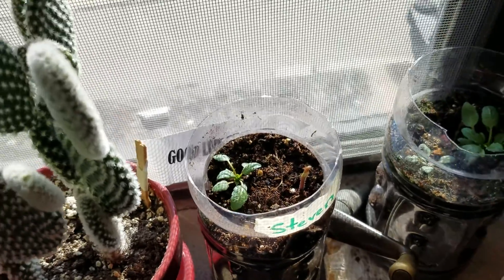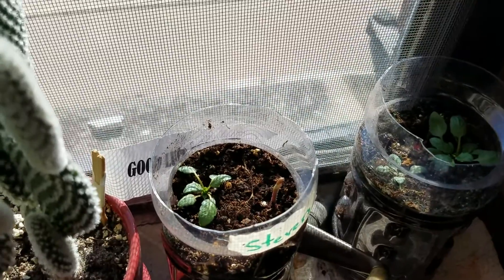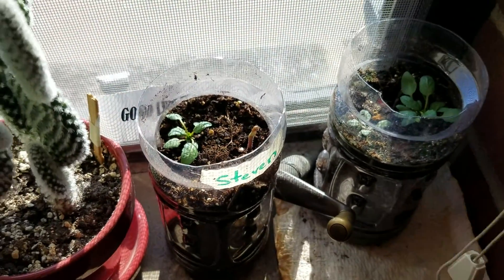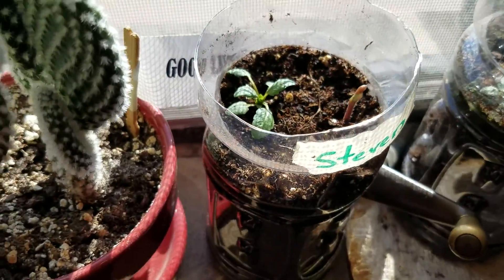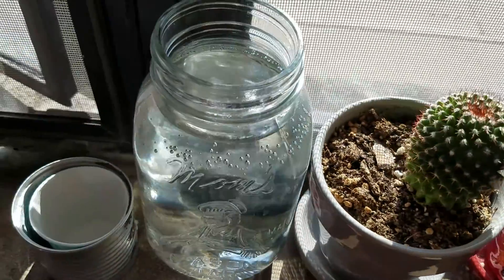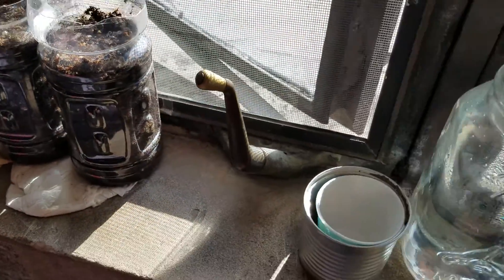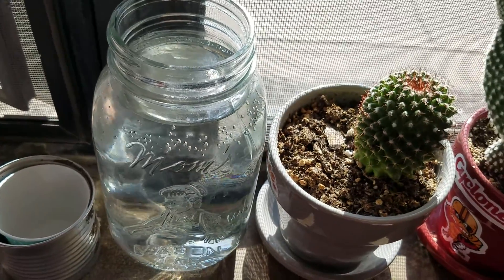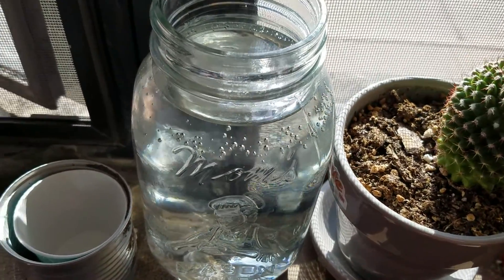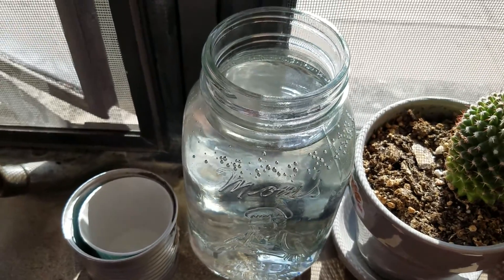I didn't make a video of me planting them because I didn't know it was going to work. White oaks are special where you could just plant them in soil, unlike a lot of other trees where you have to put them in a fridge for a while. Watering wise, make sure you have drainage holes first, because peat moss gets very nasty on the bottom if you're not replacing that water. If there's nothing growing, that water will go nowhere and your acorn will rot.